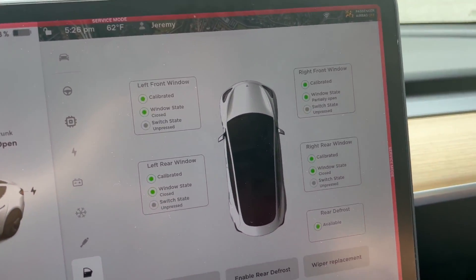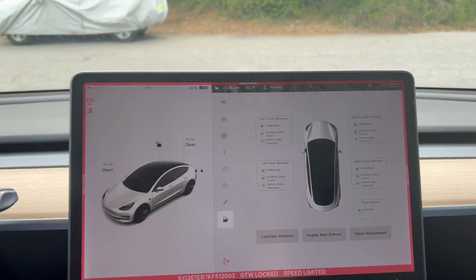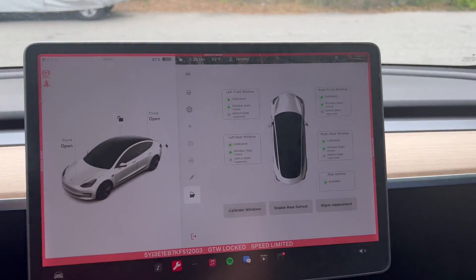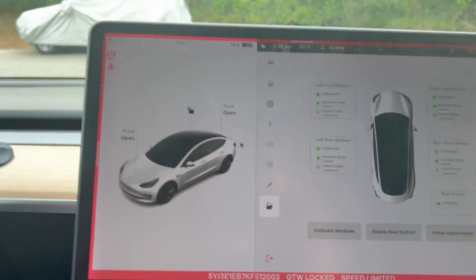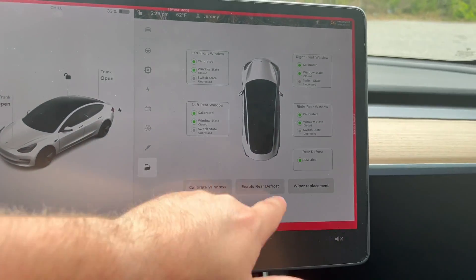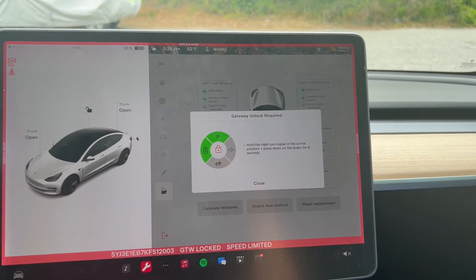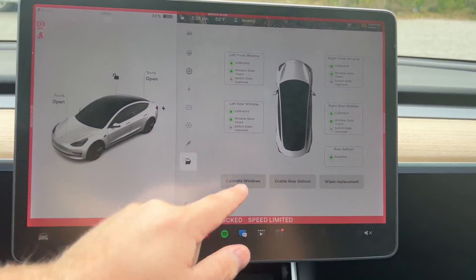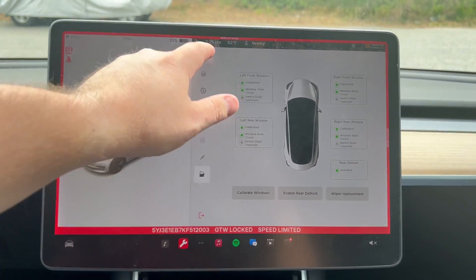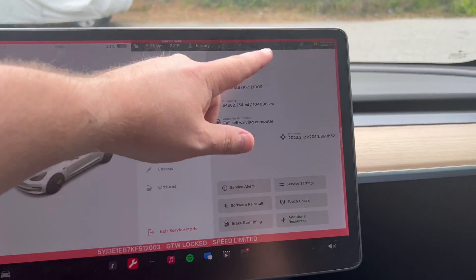You can see I'm pulling on the passenger switch now, so that's how it shows switch state depending on the location. Rear defrost is available — it says you can enable rear defrost, though gateway unlock is required. Wiper replacement, calibrate windows — and that's it. It also gives you all your information here: Intel Atom processor — we're going to hide that.